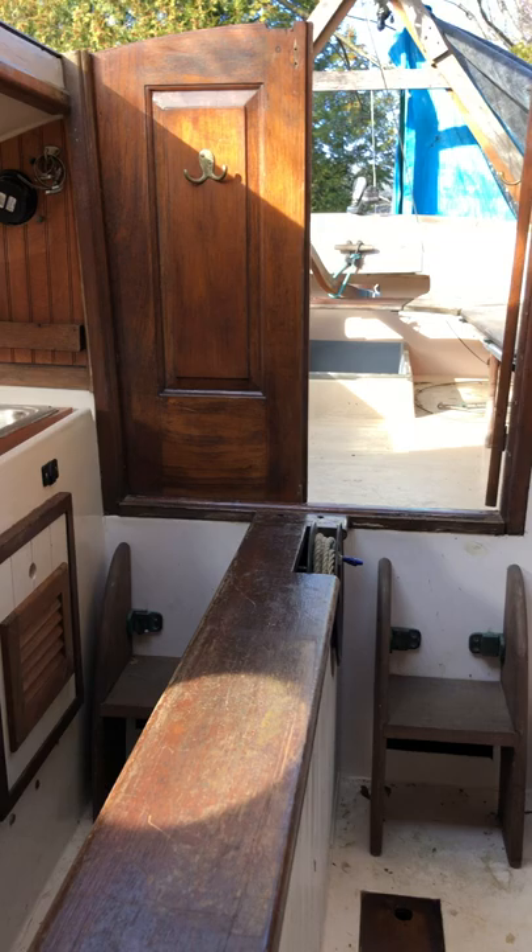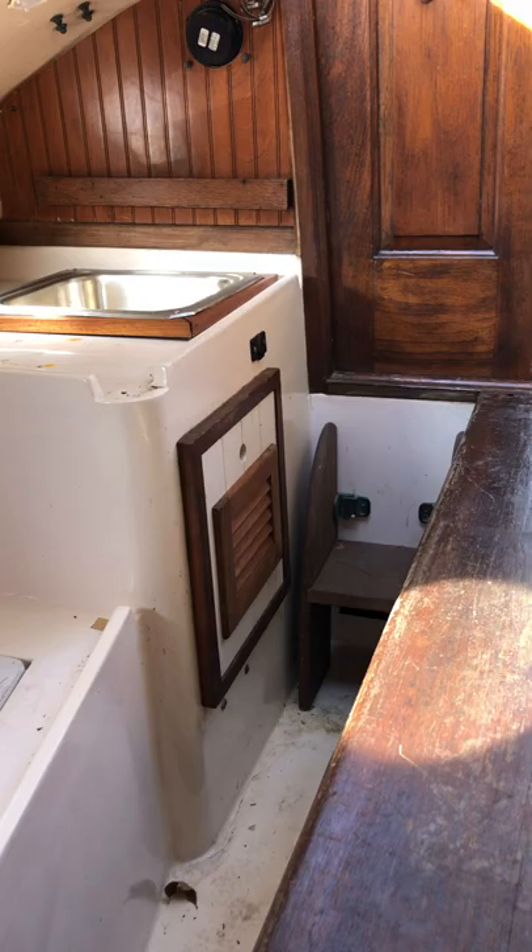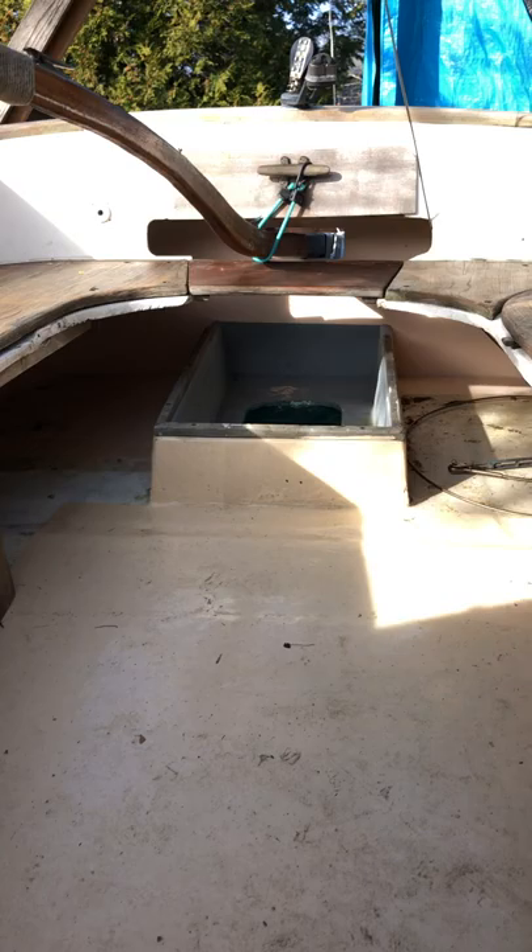There's a little place there for a porta-potty that came with it. There's a lot of wood refinishing to do, but it'll be a fun project. There's a lot of storage under here. Lots of storage. There's also a battery for running lights.